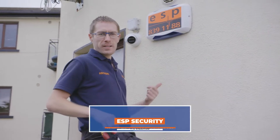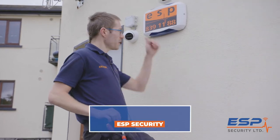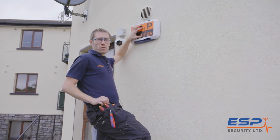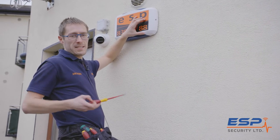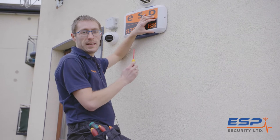Hey everybody, my name is Anthony and today I'm going to be showing you an external siren. Here you have the outside bell box. If somebody were to try and disable this from the alarm system, they'd have to try and open it. The good thing is all our bell boxes are tamper proof, so once you open the lid it'll start screaming.